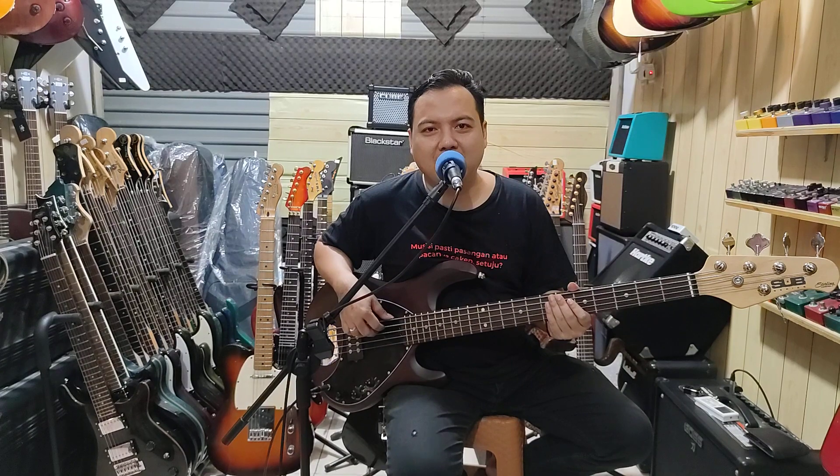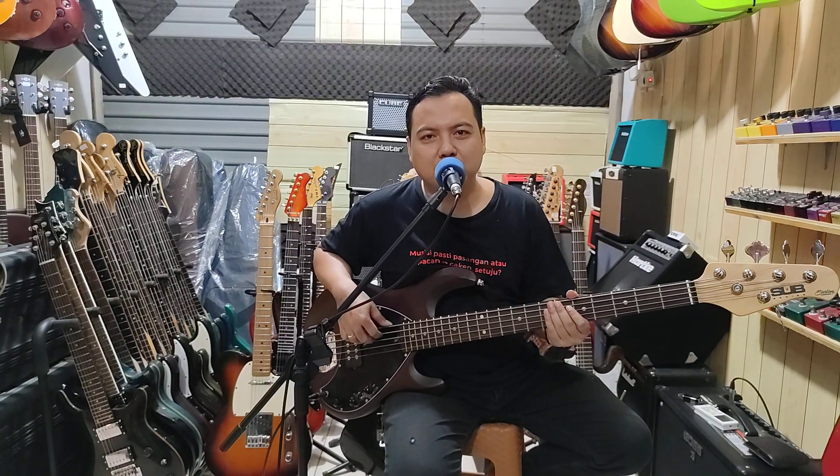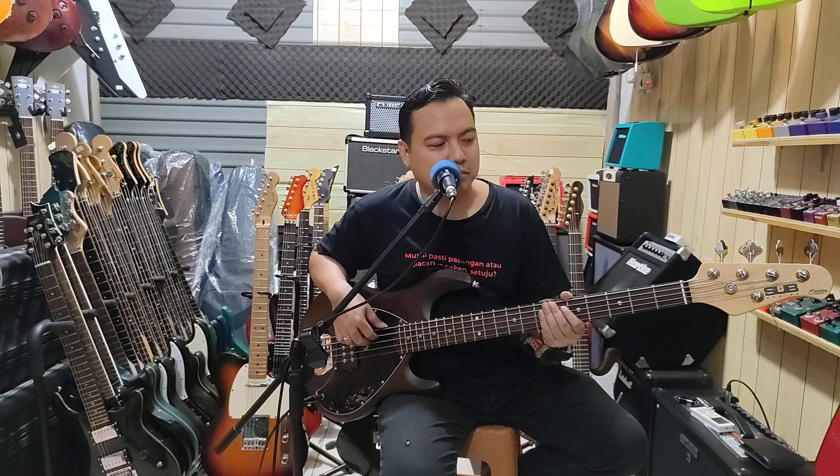Okay, welcome back to my Yulian. Today I'm going to test sound — there's a bass, Sterling,